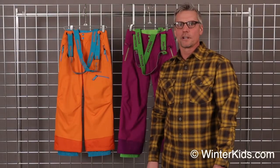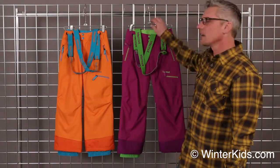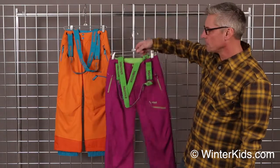Hi, I'm Mark with Marmot. Welcome to WinterKids.com. We're here today to talk about the Starstruck pant for girls.